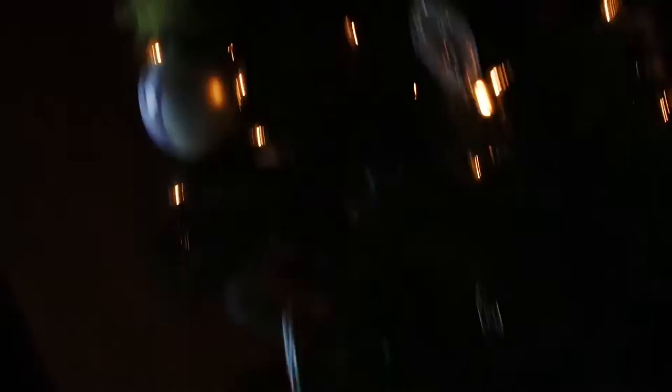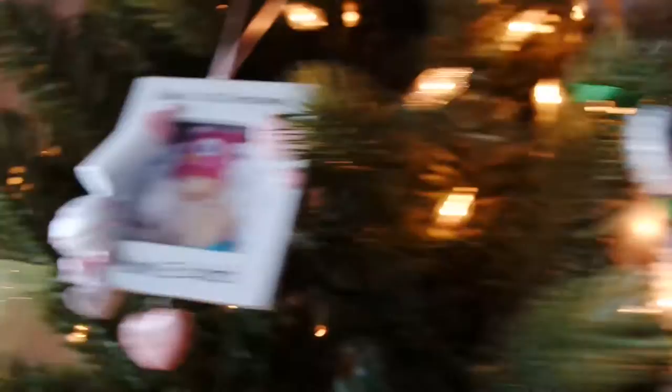So this was an ornament when Aubrey was first born and I'm kind of bummed because every Christmas afterwards I'm not able to find a frame like that one. But this year I did some pretty cool ornaments through Baby Bump and Beyond. She's a friend that has an Etsy shop — so she's also a vendor friend — and this year she came out with these new photo-type glass ornaments. They're glass and then you send her the picture and she puts them on there.